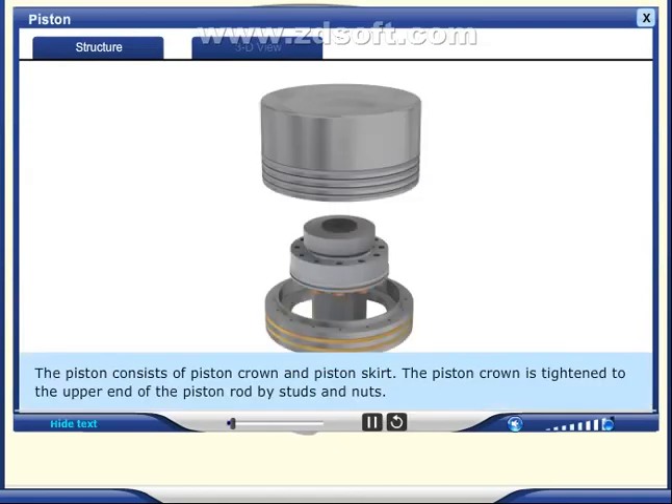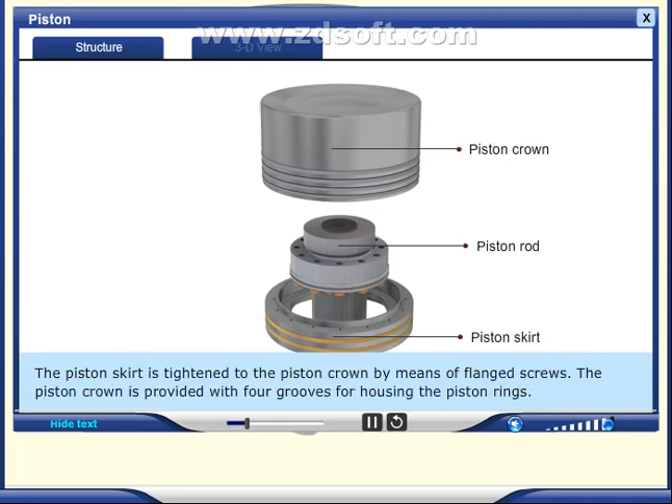The piston consists of a piston crown and piston skirt. The piston crown is tightened to the upper end of the piston rod by studs and nuts. The piston skirt is tightened to the piston crown by means of flanged screws.